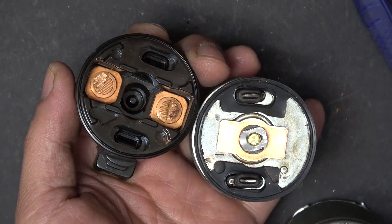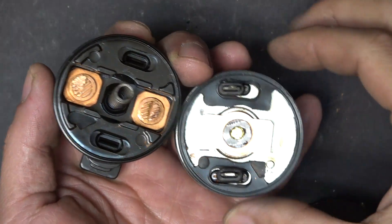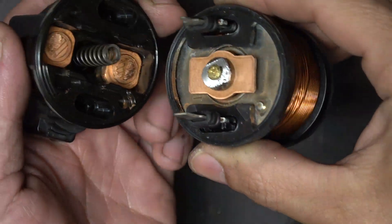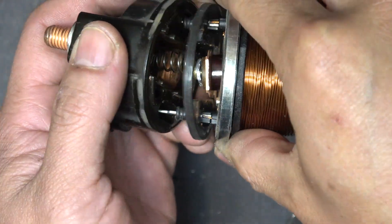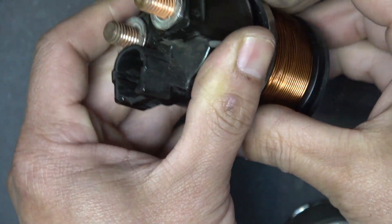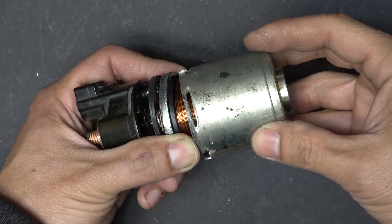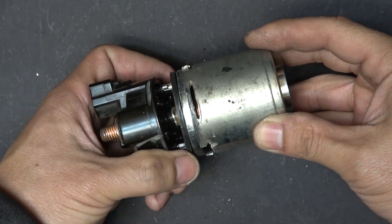Now we just need to put everything back together. The spring goes in here, then I put the inner assembly back in place.